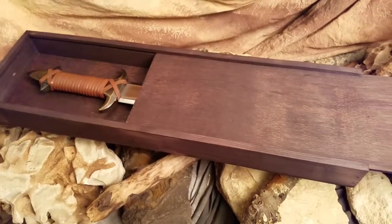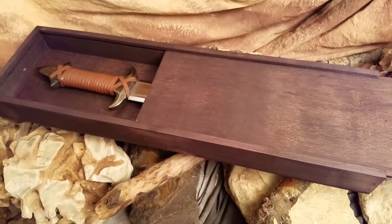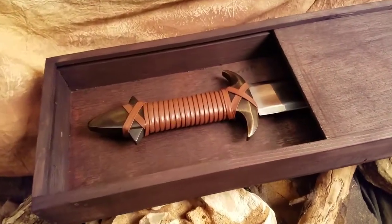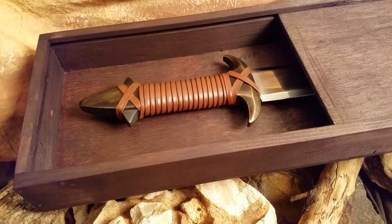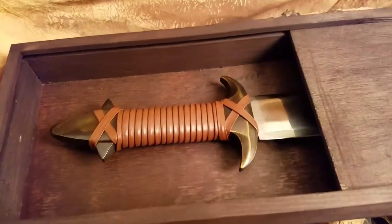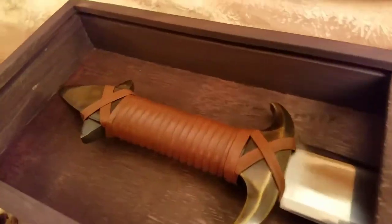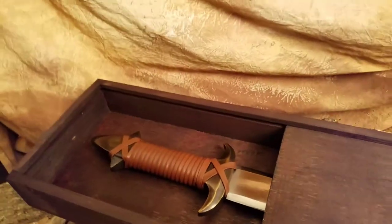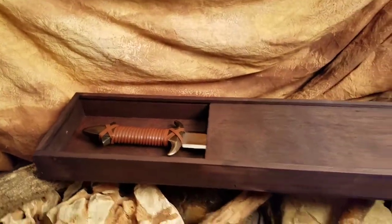Why they made that so fancy, I don't know. I'd rather have a display plaque than this box, but anyway, there you have it. Just a wooden box — let me take a close up of this thing.